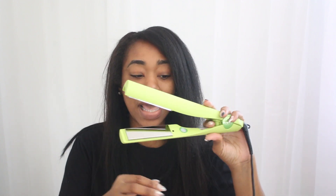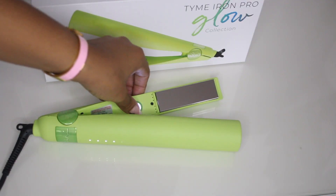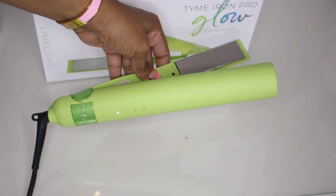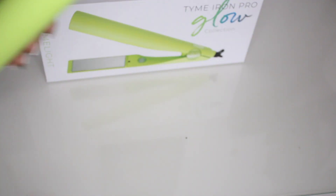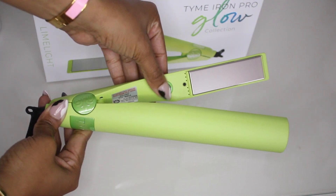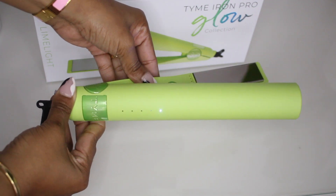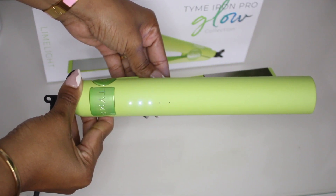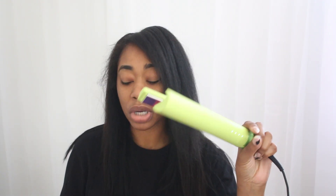In the middle of the flat iron it has the on button right in the center — you just press that and it will light up, then you can press it to get the temperature as high as you'd like. The temperature goes up in five settings: 300, 325, 350, 375, and 400, in increments of 25. I know my hair, and I'm going to put it on 400. I'm going to let it warm up and then we're going to go right into styling to see how well it straightens my leave-out.